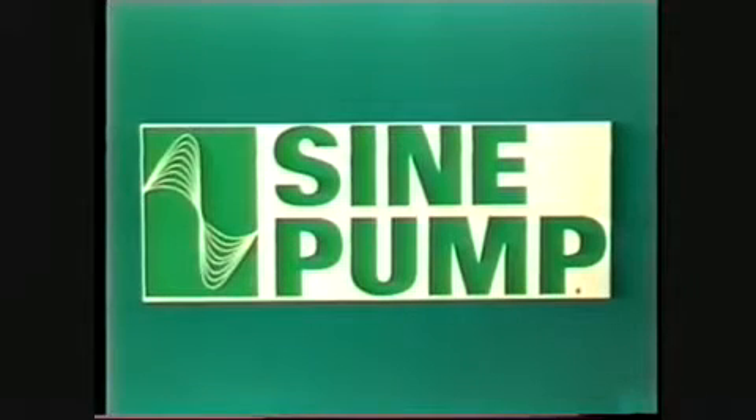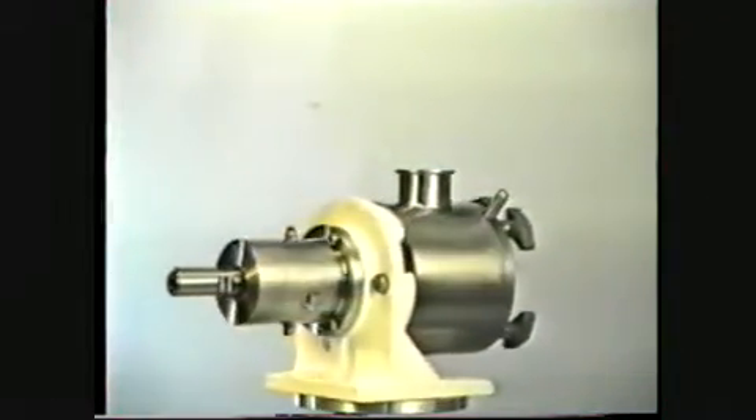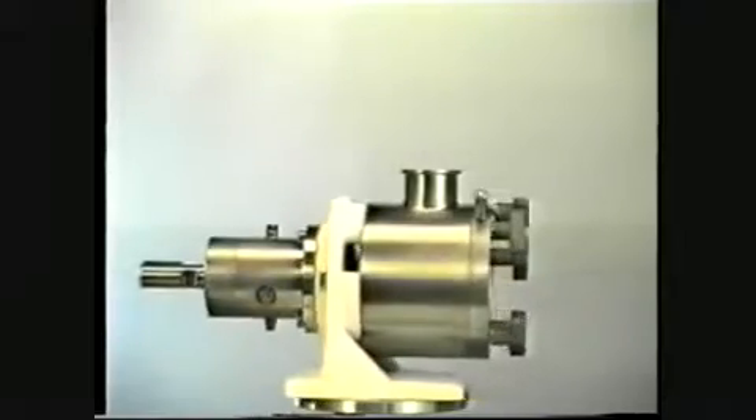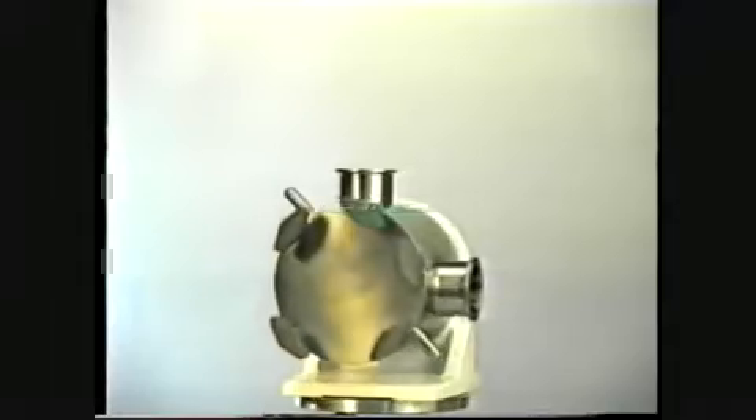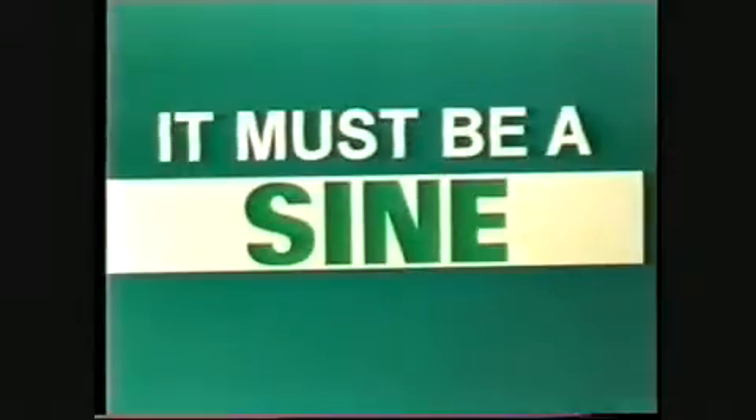When it comes to providing sanitary pumping solutions, there's one product that the industry recognizes for its low shear, easy maintenance, powerful suction, and low pulsation advantages. What product can deliver all of these benefits? The answer is simple. It must be a Sine.